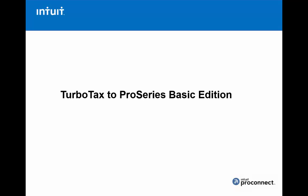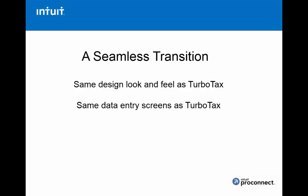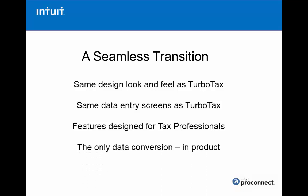Thank you for considering ProSeries Basic Edition. Moving from TurboTax to ProSeries Basic is a very easy transition. First I'll talk about what you should know as you upgrade to ProSeries and begin filing returns, and then I'll give you a brief demonstration on how to create a new tax return. It's a seamless transition — we have the same look and feel as TurboTax, share the same data entry screens, but have features designed specifically for tax professionals, and the only data conversion you can do right in the product.